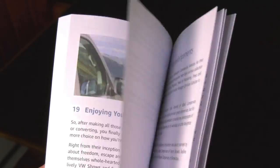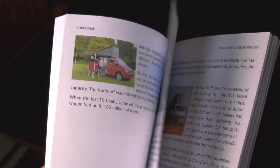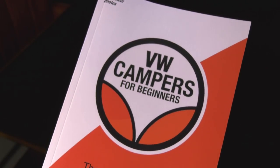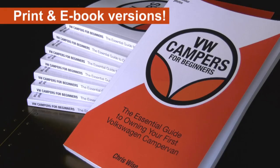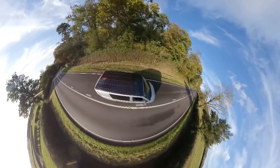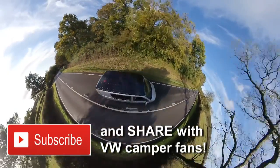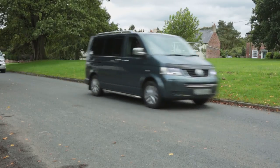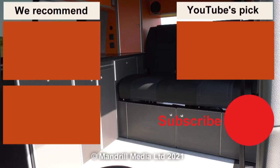There's a lot more detail about the whole process of converting a camper — and of course buying one — in the book VW Campers for Beginners, written by yours truly. There are links to e-book and printed versions in the description below this video. Don't forget to subscribe to the channel, click on that bell icon and you'll hear about every new video. Thanks for watching.